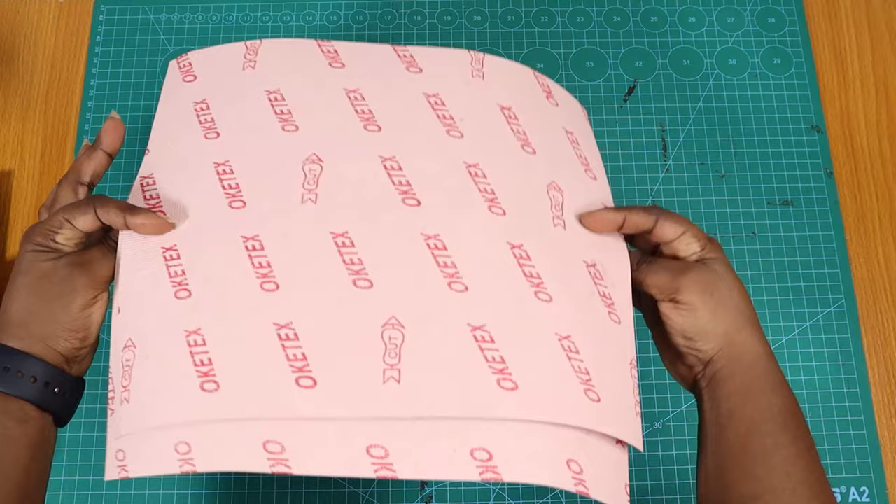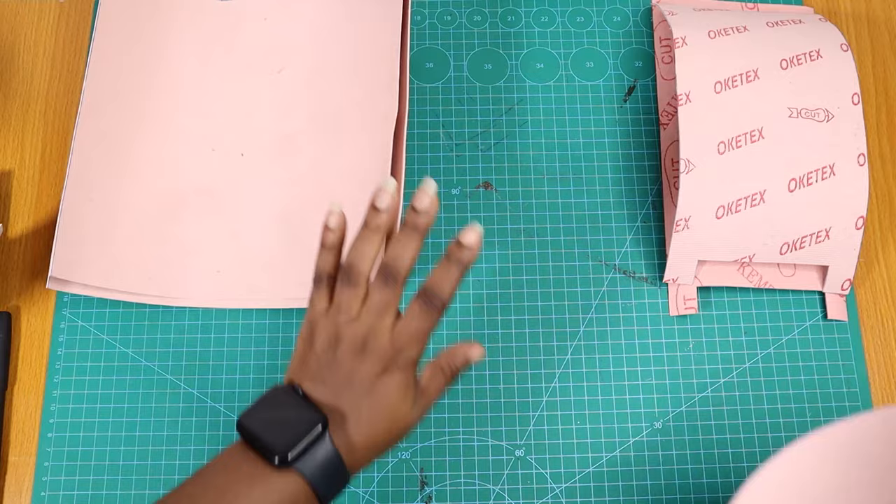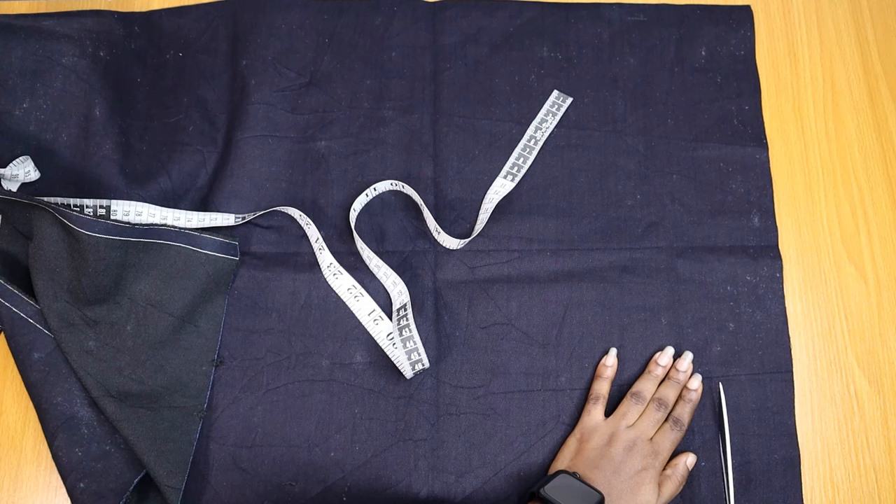I am using fiberboard as my stiffener because, as you know, with just fabric your bag is not going to stand properly. So these are the pieces I cut for the front and back, the sides of the bag, and also the base — all in the same fiberboard.